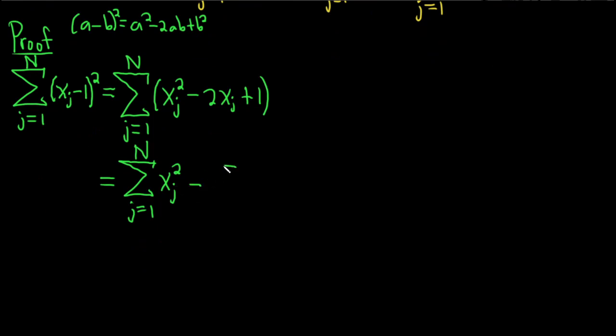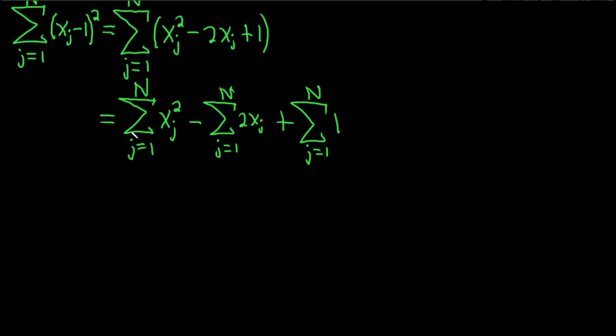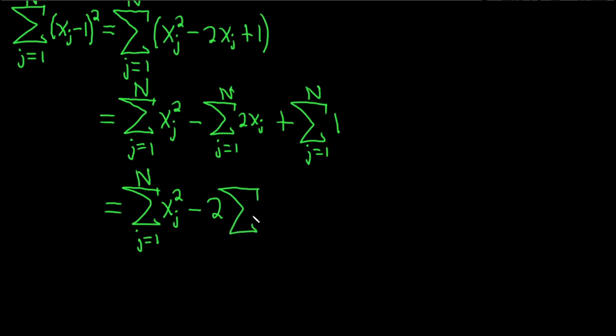And then minus the sum of 2xj — you could pull the 2 out, but I just wanted to do it in an extra step; you could skip this step and put the 2 on the outside. And then plus the sum as j runs from 1 to N of the number 1. So this is the sum as j runs from 1 to N of x sub j squared, minus 2 times the sum as j runs from 1 to N of x sub j. And then we're adding up 1 N times, which is just N. That completes the proof, and that is what we were trying to show.